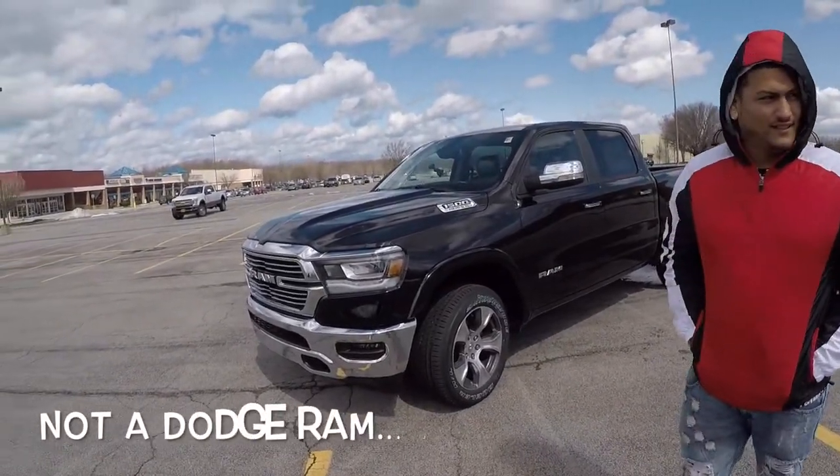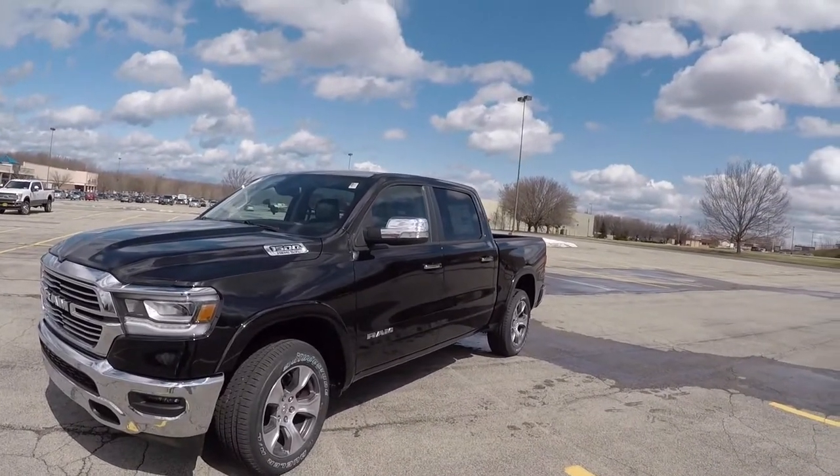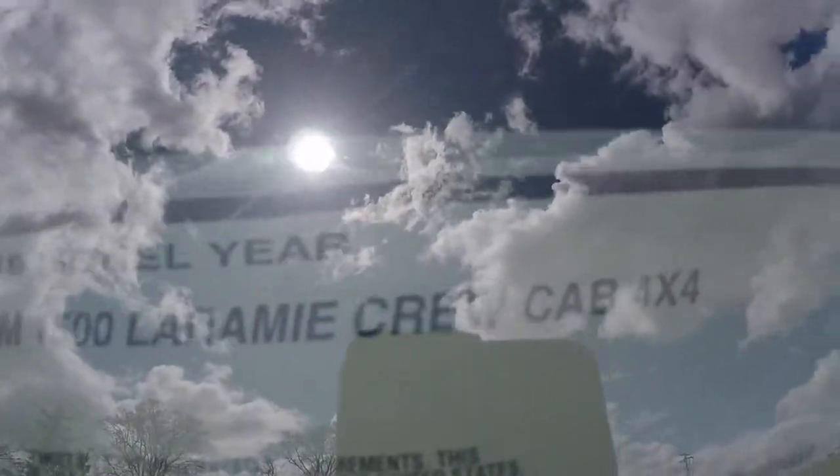We bringing y'all a brand new 2019 Dodge Ram. How do you pronounce the model again? Laramie — I think it's called Laramie. Y'all tell me.